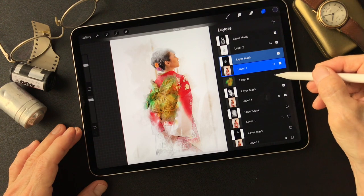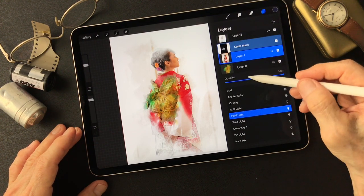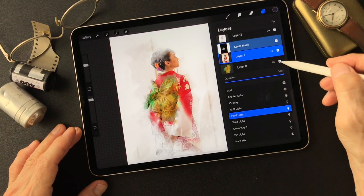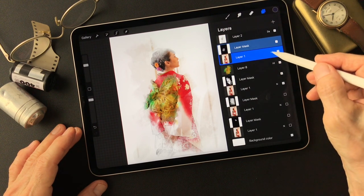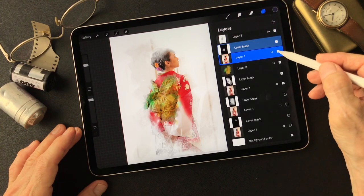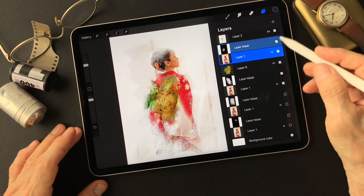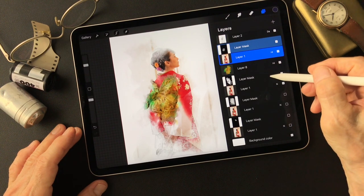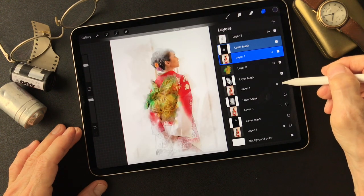This is the smudge on the obi part - this is the main part. Then I added some color in it, and I changed the layer mode to Hard Light for this. Also the smudge layer - this one is Hard Light too.